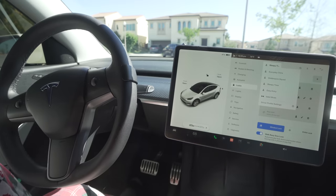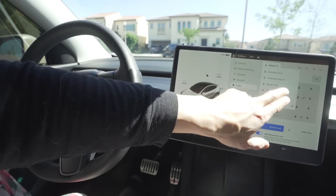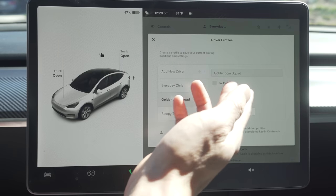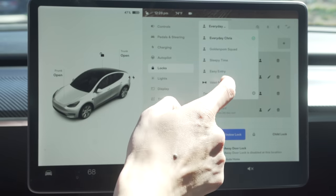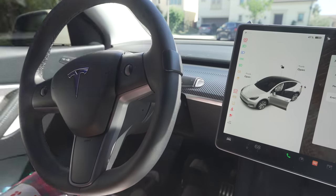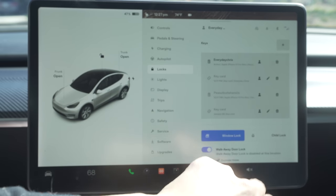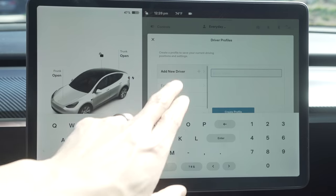Easy entry lets you customize the profile however you like — if you want the steering wheel to go all the way up and the seat to go all the way back, you can do that. So whenever you get in or out of your car, the easy entry profile will engage, making it much easier. You also have the ability to turn off easy entry if you don't want to use it. To engage your driver profile, simply push on the brake. Once you create your driver profile, go back to locks and associate the profile to your key so it activates automatically.